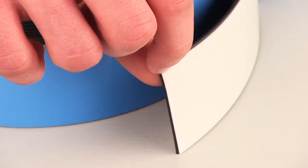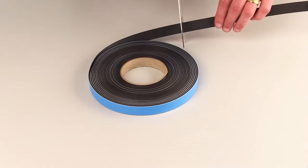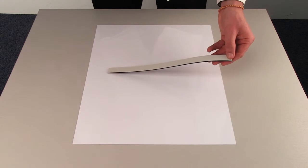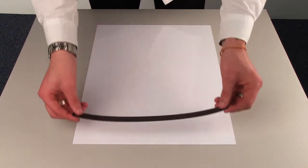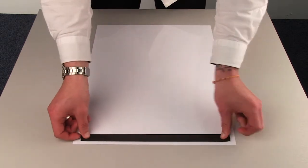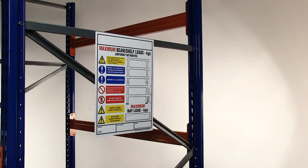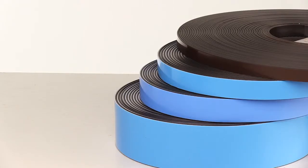The tape can be easily cut to size or shape and will save the fixing surface from being damaged by nails, screws or rivets. Used extensively in general industry but ideally suited to retail and exhibition sectors for fixing point of sale posters and promotional items, or anywhere where a magnetic fixing is required.